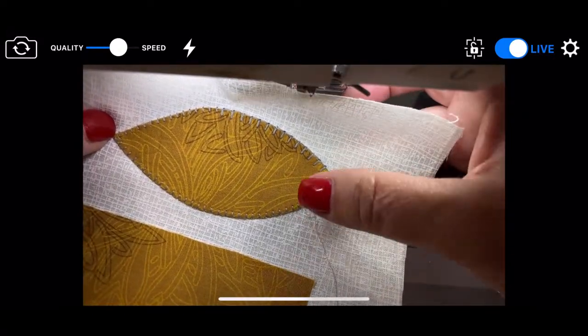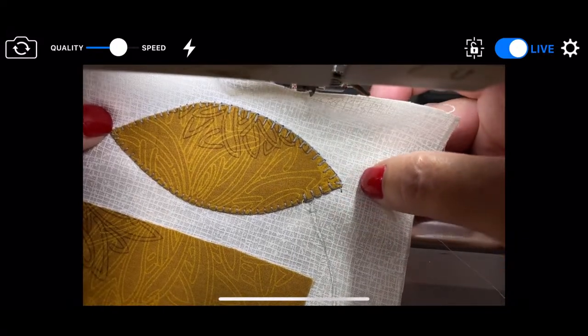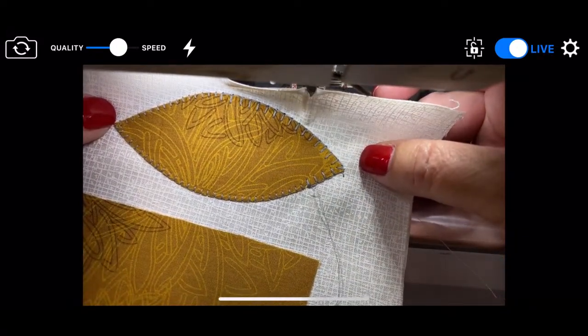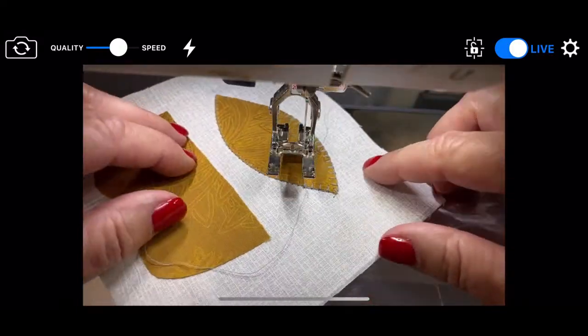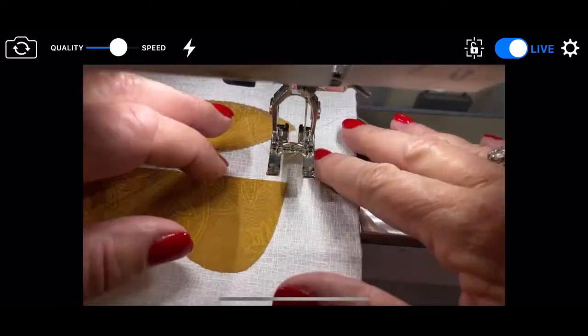When you're working with your threads, your threads can also be an accent color. In the olden days when we did it by hand, we would often do the blanket stitch in black, and that kind of gives it a funky country look to the whole thing. So now I'm going to go do a boob crack.